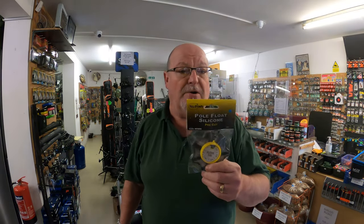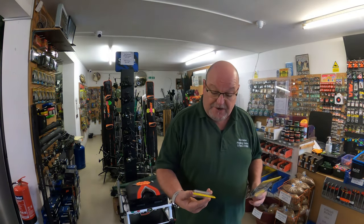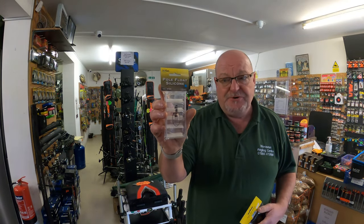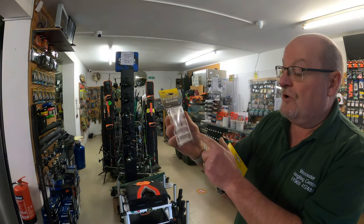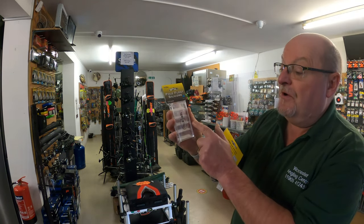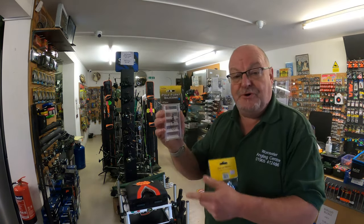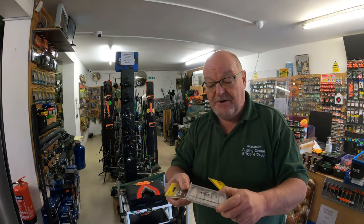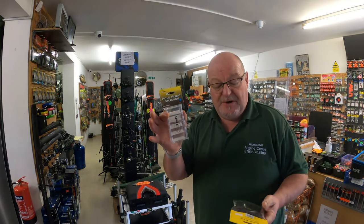Again, absolute bargain. Buy New Fish — available in store, available online at worcesteranglingcentre.co.uk. And the last one is the silicone rubbers. Decent size lengths — cut them down to whatever size you wish. These retail at £5.99. They come in 0.3mm, 0.5, 0.8, 1mm and 1.2. Again, nice little handy container — keeps them dry, keeps them secure. You'll always be able to find them.